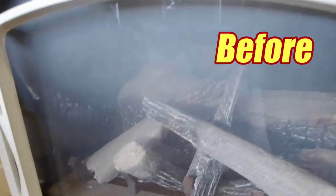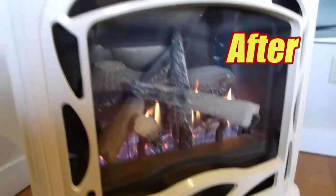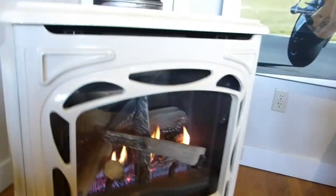We fixed a very dirty glass door. If you found this video helpful, please do remember to give a thumbs up and subscribe for future videos. And to help out anybody else trying to clean one of these, please do share this video. Thanks for watching.